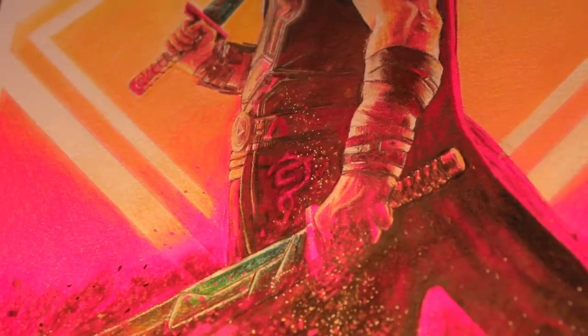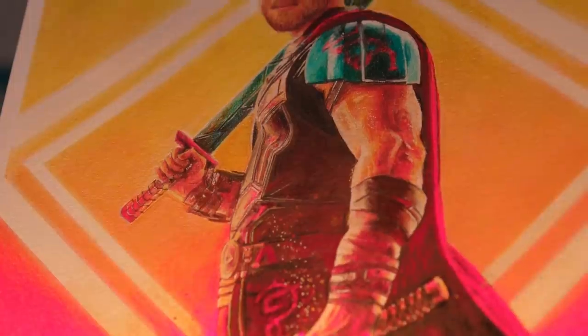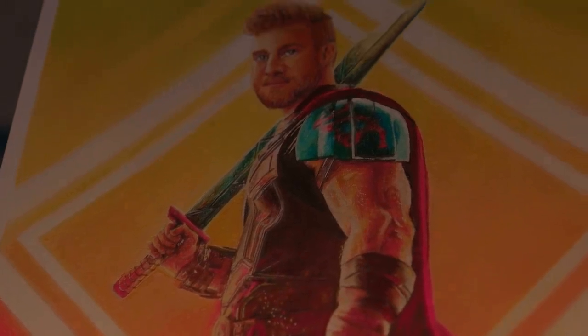I really hope Jazza likes this. It'd be really awkward if he doesn't like the whole Thor joke though. It's time to head back to the studio to find out.